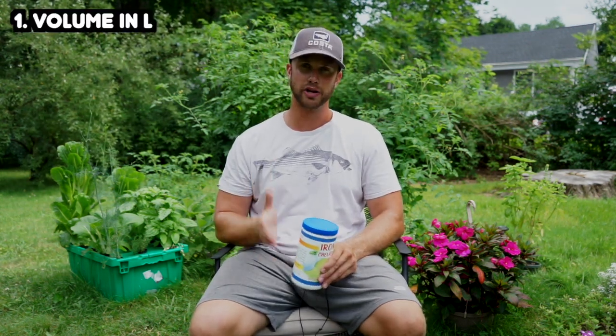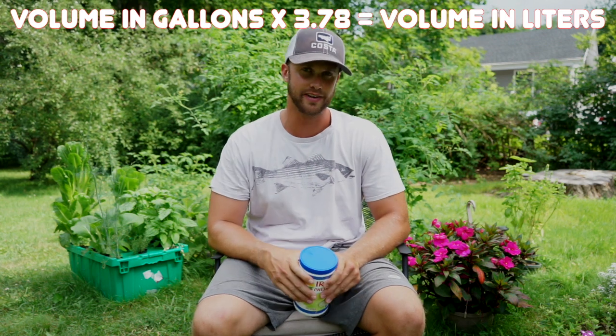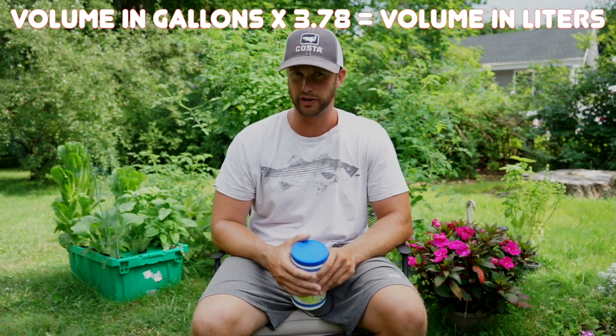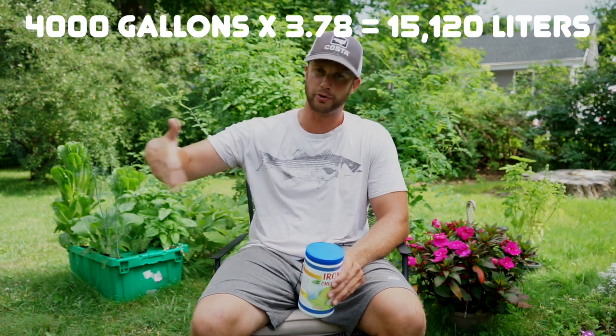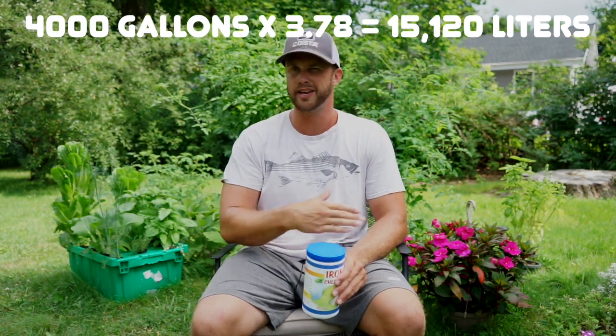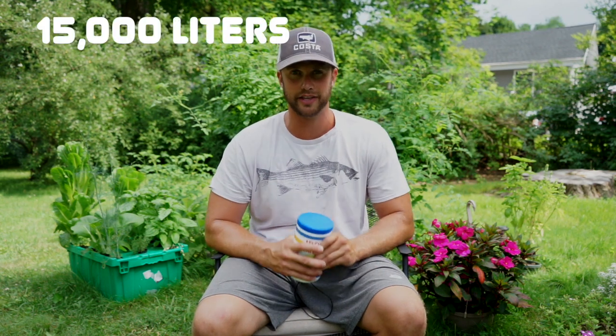So how can we calculate how much iron to add to an aquaponics system? The first thing you're going to need is the volume of your system in liters. To calculate this, simply take the volume of your system in gallons and multiply it by 3.78 — this gives you your volume in liters. For example, my system is about 4,000 gallons; multiply that by 3.78 and you get a little bit over 15,000 liters. For this example, we'll use 15,000 liters.